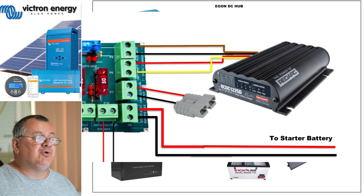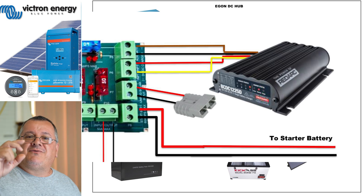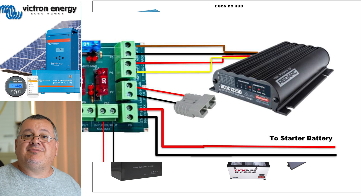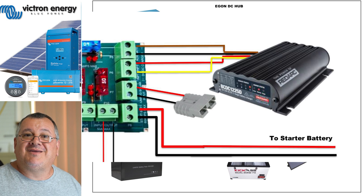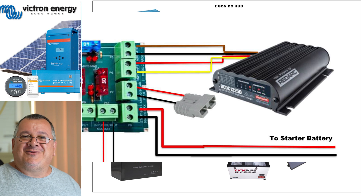That yellow cable is the solar input, and that red one is the one that gets the power from when you start the car. I used to have that cable run all the way up to the starter battery - I eliminated that cable, I didn't need that expensive cable anymore. I've just gone back to a short lead mounted next to the DC-DC. You can see the solar panel yellow cable, and this anderson plug - that's for your solar input for the RedArc.